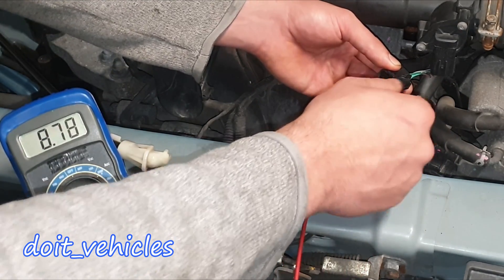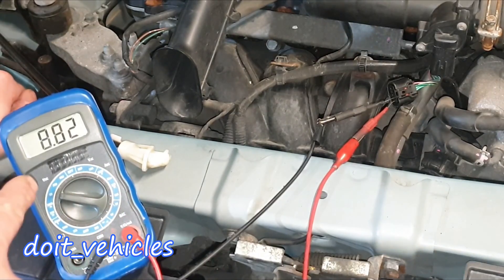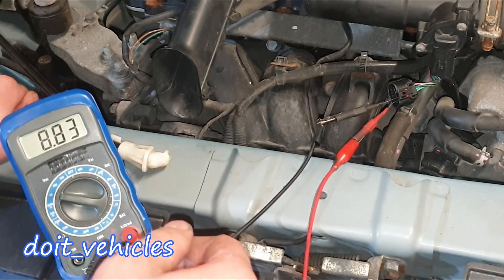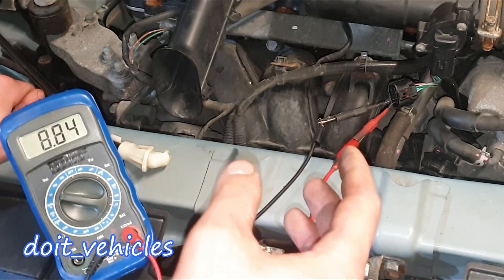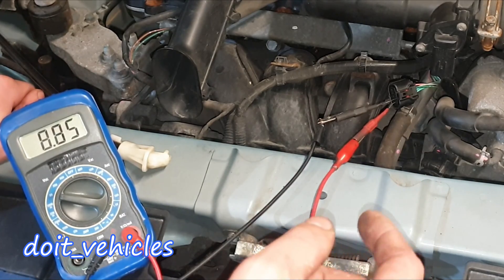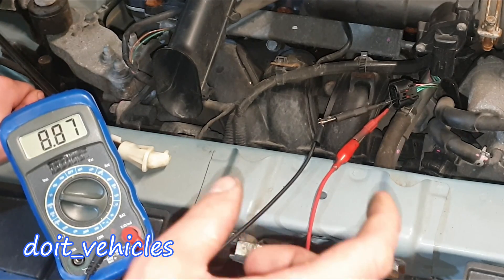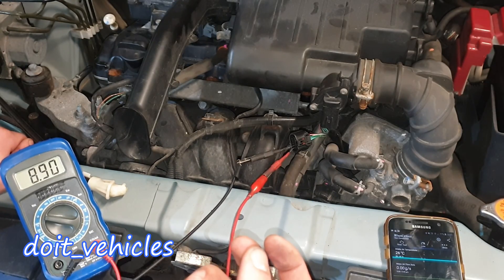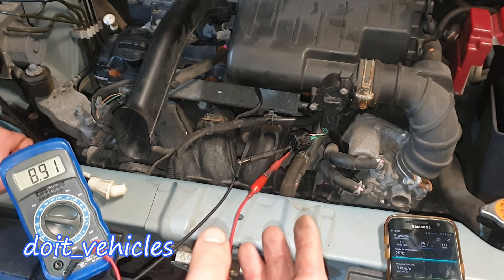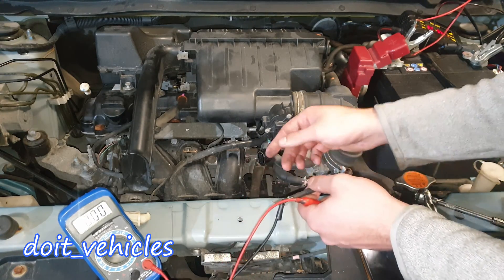This blue wire with white strips reads 8.8 volts. When you see 8 or 9 volts, it means you are connected between a reference wire or power wire coming from the computer and a signal wire. That's why you see this difference — the signal wire has some resistance, and in that way the computer can read the signal from the sensor.